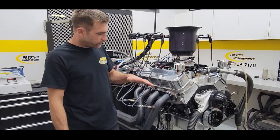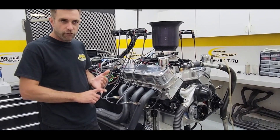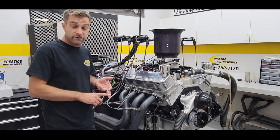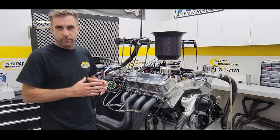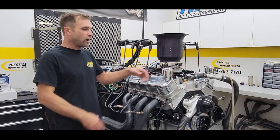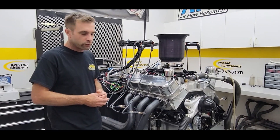The foundation always starts with a World Products block, so we've got a good strong foundation — all forged internals, 4340 crank, H-beam rods. We do a custom piston. Those are gas ported, so that helps seal that big piston and ring package so we don't have a lot of valve cover huffing and the breathers aren't pushing oil out of them.